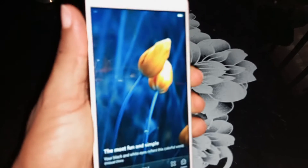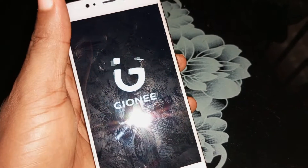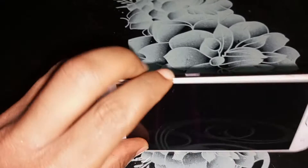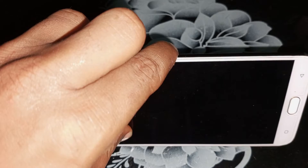To factory reset any Android device, the first step is to power off the device. The second step is to press the volume up key and the power key together for a few seconds until you see the recovery options menu.